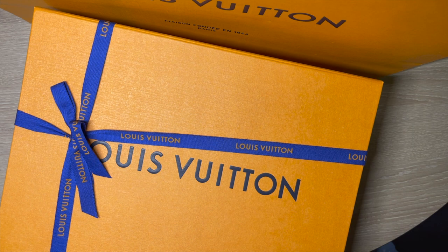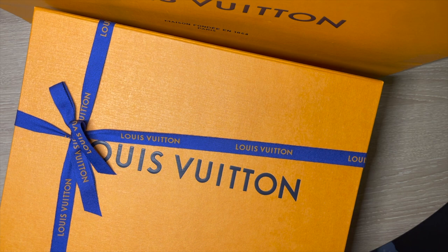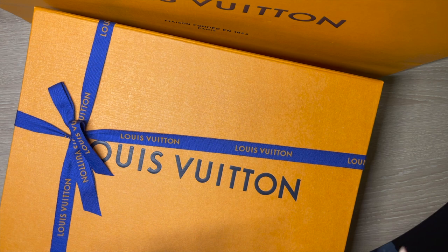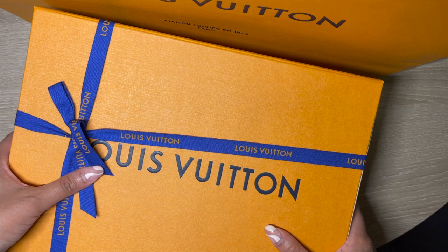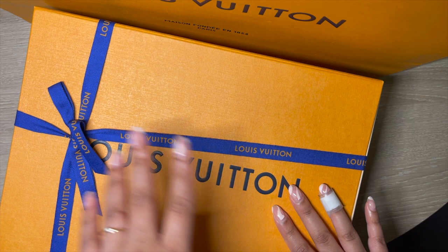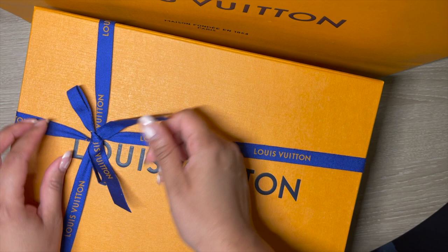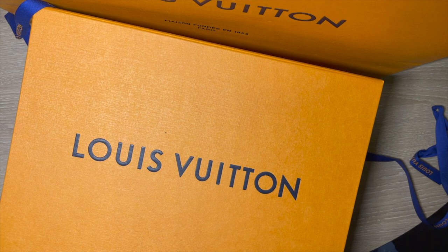Hi guys, welcome back to my YouTube channel. I have another Louis Vuitton unboxing for you today. If you've already seen the title, you know what this is. I was super excited for this purchase — it's been on my wish list for a while. I did have mixed thoughts about it, which is why I didn't buy it earlier, but now that I have it I know it was the right decision. Let's open it up and get into the details.